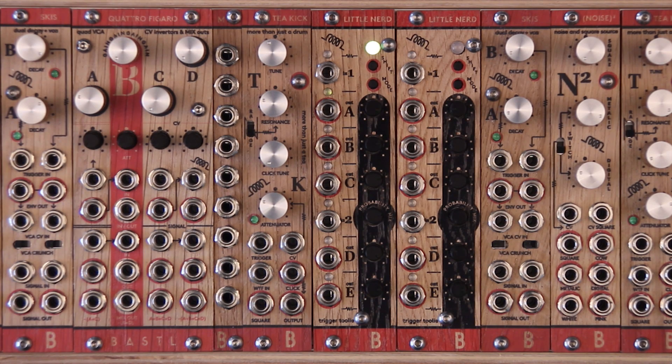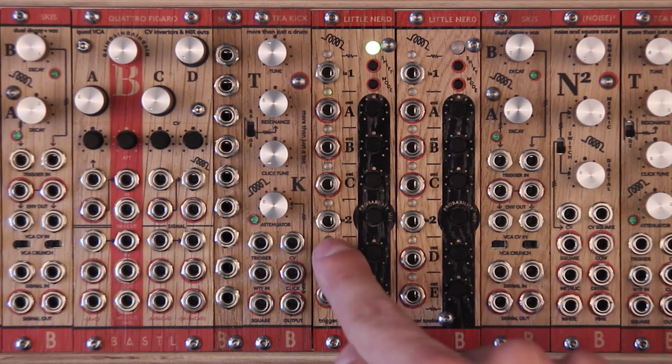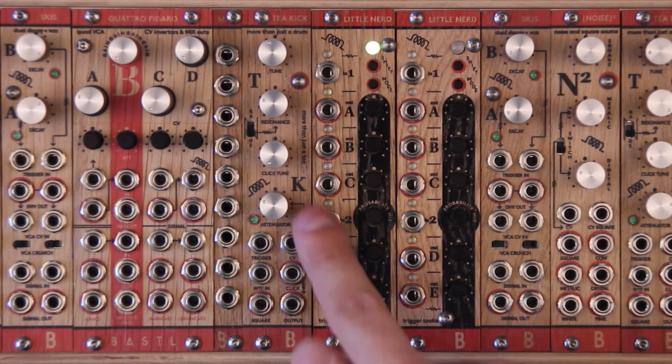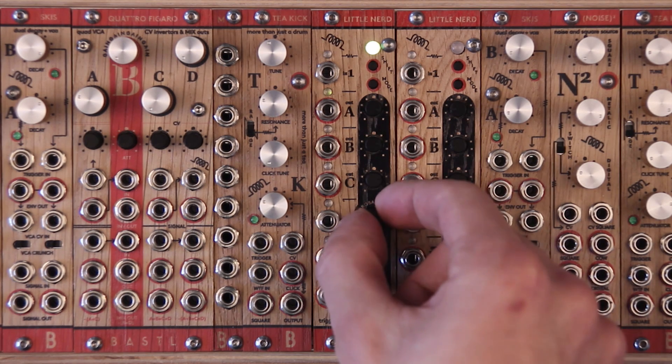LittleNerd is a Trigger, Gate and Clock processor. It has two inputs that are processed into five outputs depending on the mode and setting of each of the outputs. Input 1 is processed into outputs A, B and C, and input 2 is processed into outputs D and E. The probability mix knob sets whether the D and E outputs are processed from input 2 or 1 with certain probability depending on the knob position.